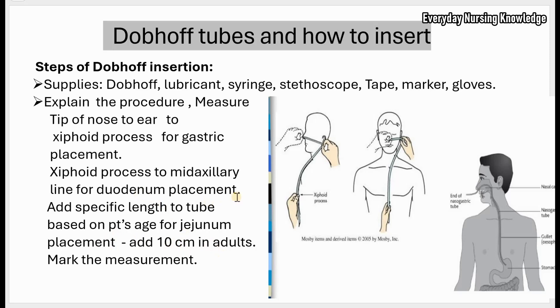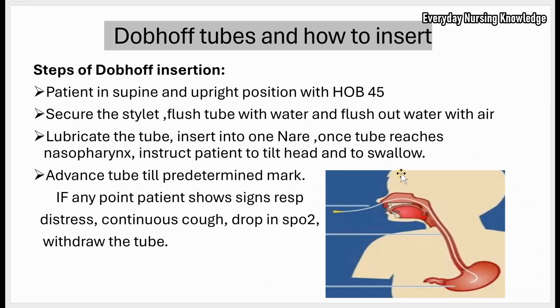Once you have the measurement, mark it. Place the patient in a supine and upright position with the head of the bed at 45 degrees. Before insertion, secure the stylet — this prevents the tube from bending and kinking. Flush the tube with water before insertion; this activates the internal lubricant and helps with easy removal of the stylet. Then flush out the water with air, and lubricate the tube.